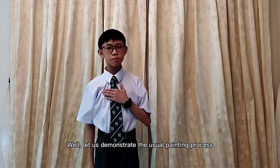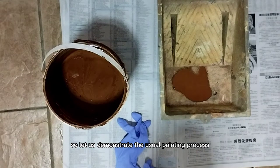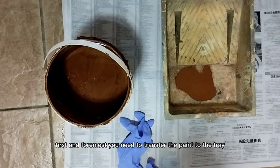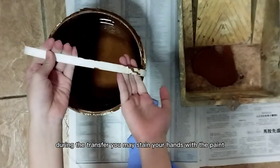Let us demonstrate the usual painting process, which consumes more time and paint materials. First and foremost, you need to transfer the paints to the tray. During the transfer, you may stain your hands with the paints.